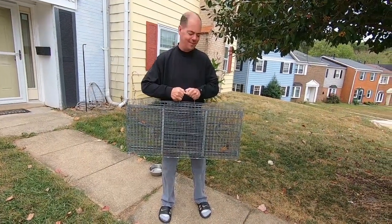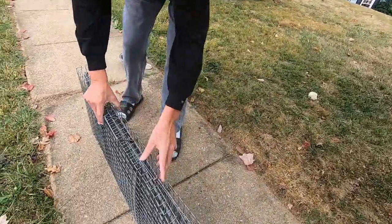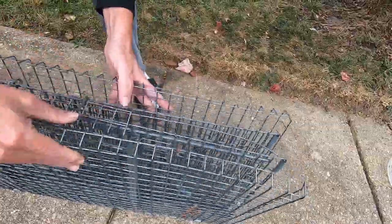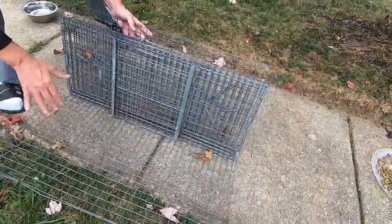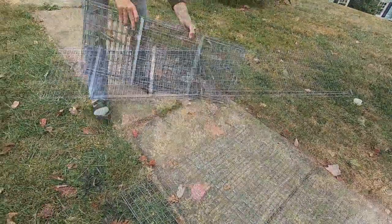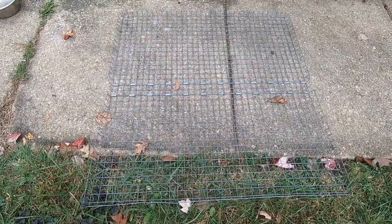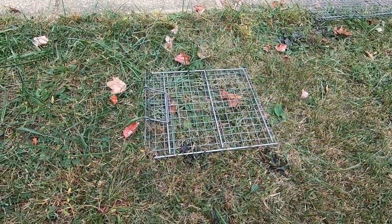Optionally, a good book to read — you could be there for hours. When you receive the trap, it will be folded for transport with a handle at the top. Undo the two top latches and the sides will fold open. Remove the centerpiece. This piece comprises the walls of the trap, while this piece is actually the roof of the trap, and this piece is the door.